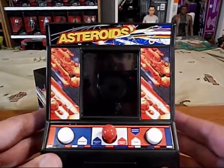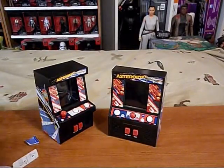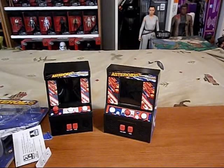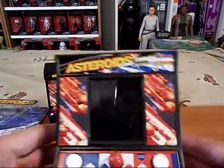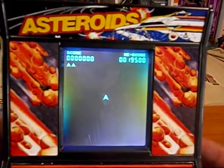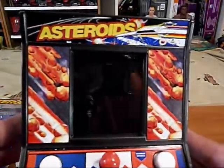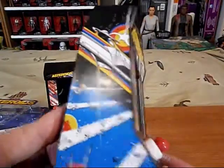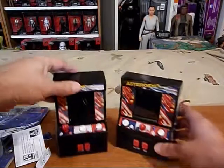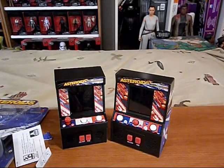That's a look at Arcade Classics Asteroids, the mini arcade game. I think it's nicely done — both of them are pretty nice. They're the same game. That will do it for this episode. Thank you for watching.